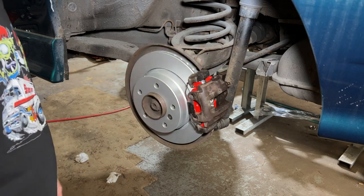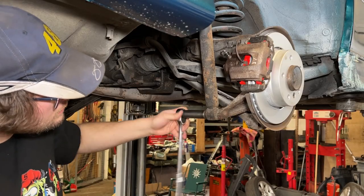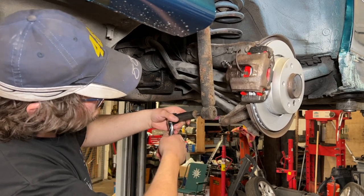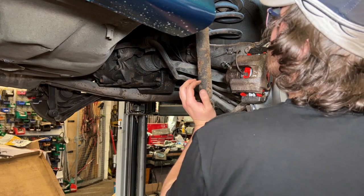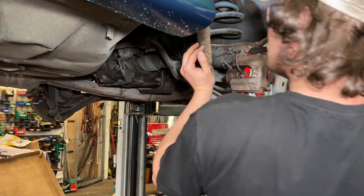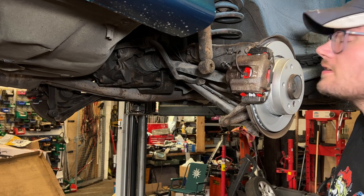I'm just going to do the rear suspension — about what I expected to happen. This shock isn't completely dead because it is slowly returning.